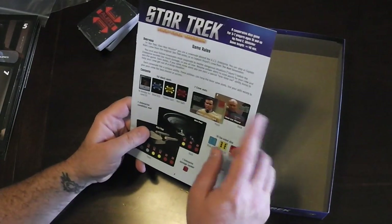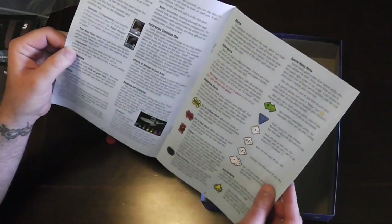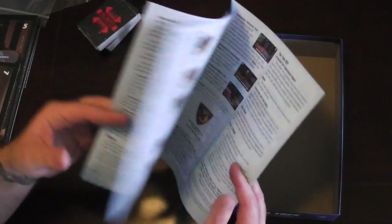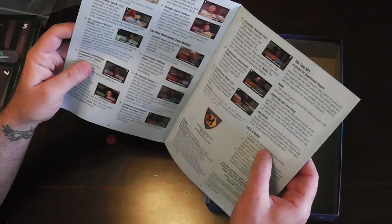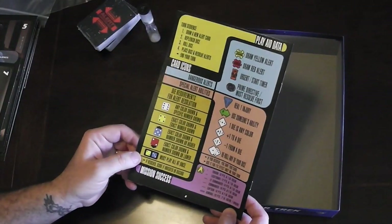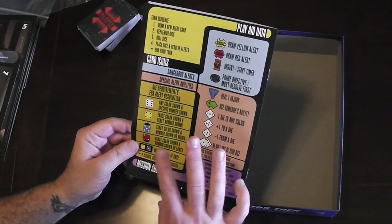Here is our rulebook. There's our overview of components, our instructions, and the symbols. It looks like you only need through the first five pages for the rules. Then there are the crew abilities and what looks like a FAQ. On the back is our player aid, which I think is super cool looking — the way it looks like the computer interface from the Next Generation.